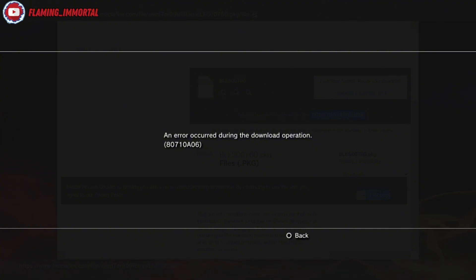For some reason this keeps happening — a lot of you keep commenting saying it keeps giving you this error: 'An error has occurred during the downloading operation.' So I'm going to try and help you fix it. This may require you to have a USB stick to fix the issue.